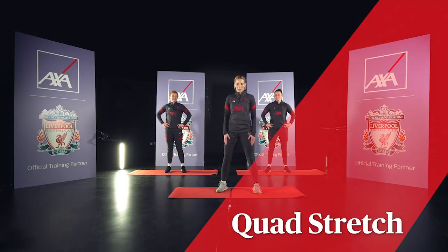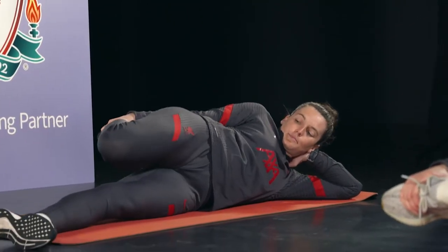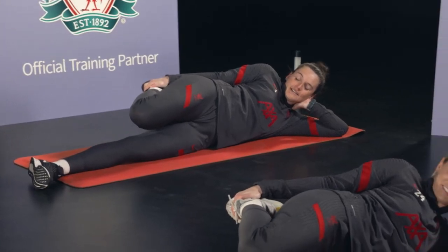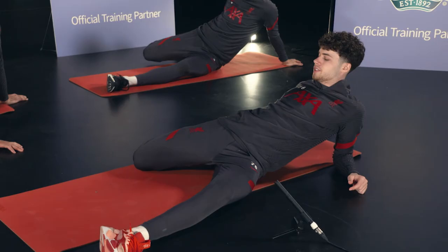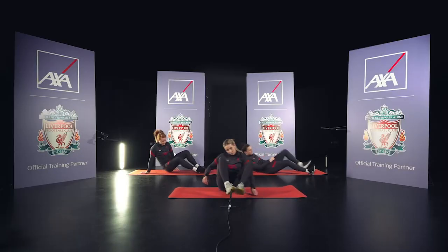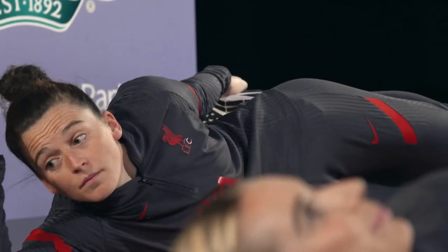Next stretch on the agenda is the quads. Let's go girls. Bottom leg flat and straight, pulling your foot towards your bum at the back. You can prop your head up with your hand — I always find that extra comfortable. If you can't touch your bum, don't worry about it — don't want to pull any muscles, just get as close as you possibly can. When you feel comfortable with that, change legs. Same again — bottom leg really flat and straight, holding your foot as close to your bum as you can.